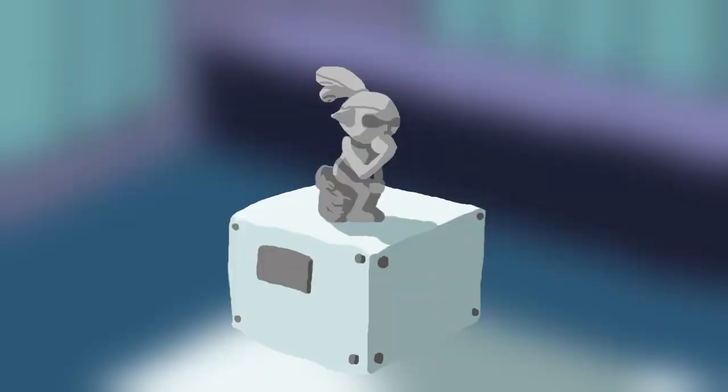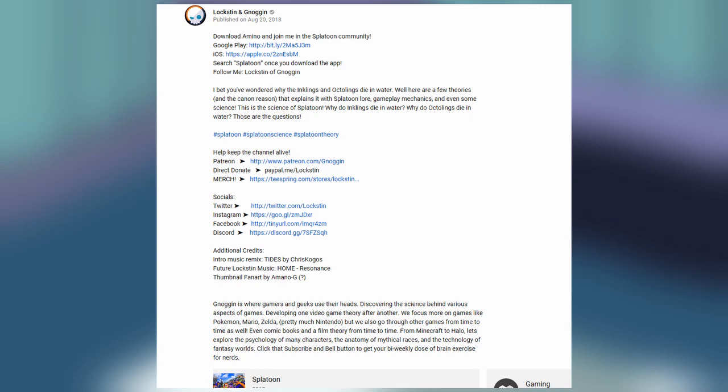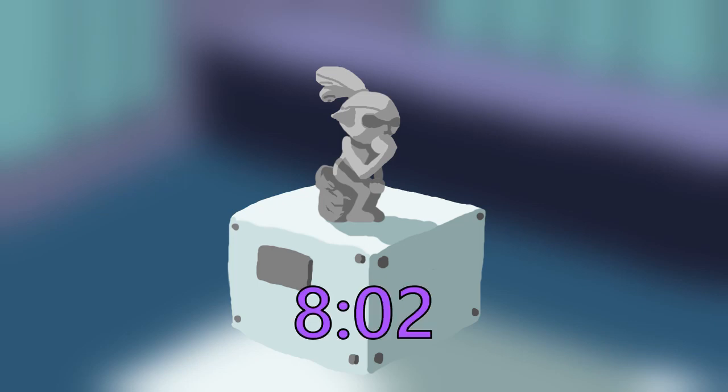In the final boss fight — spoiler warning, please. Nothing in this video, from the title to the thumbnail to even your description, gives any hint that we'd be delving into the final battle of the Octo Expansion. As someone who had yet to finish that mode before watching this video for the first time, I'm very unappreciative of this. For all of my viewers who haven't beaten the Octo Expansion and want the details to remain a surprise, please skip forward to the time shown on screen now.